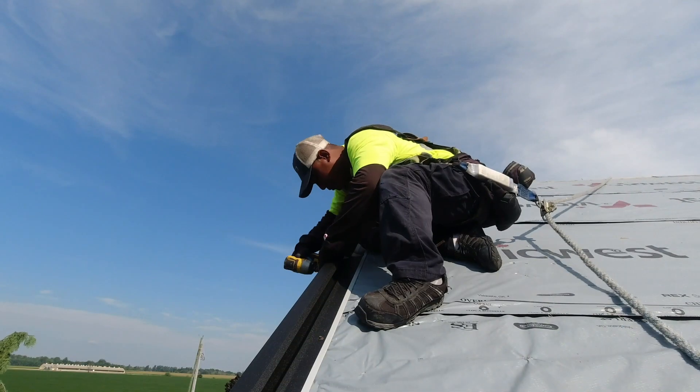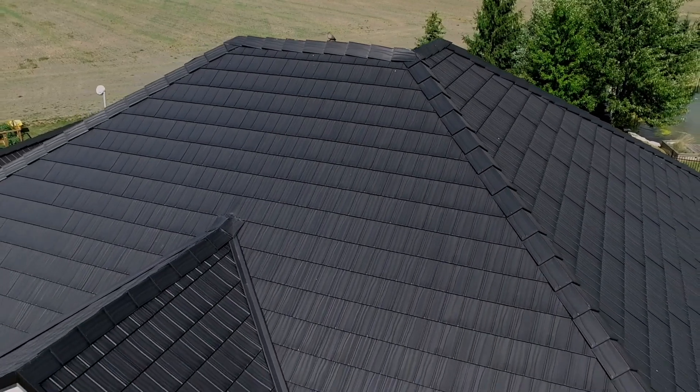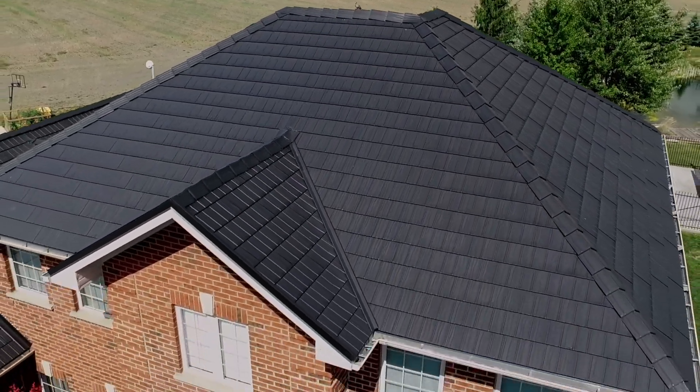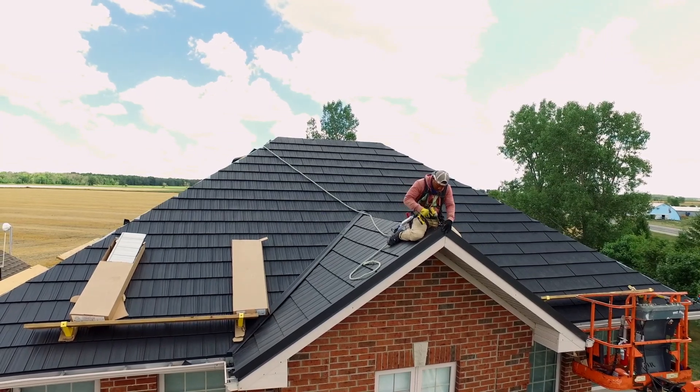The thickness of the front nose of the profile gives you a realistic slate or shake look when looking from the ground up. Their trim details make for a beautiful finish to the complete roofing system.